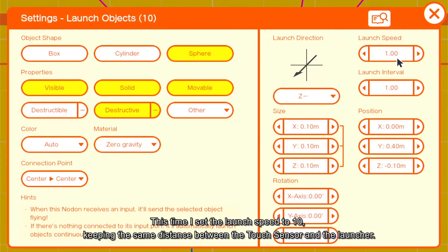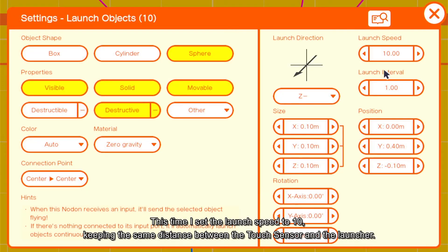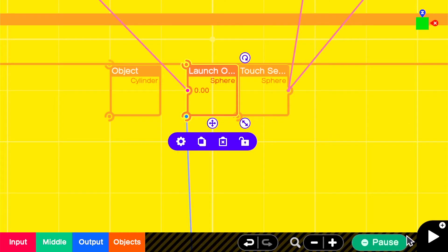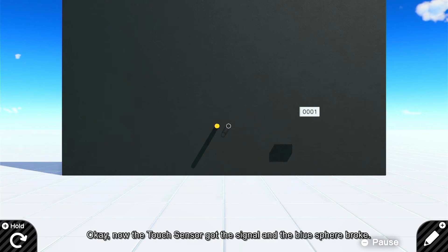This time I set the launch speed to 10, keeping the same distance between the touch sensor and the launcher. Now the touch sensor got the signal and the blue sphere broke.